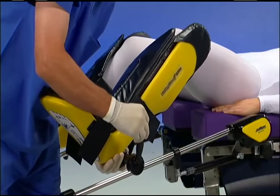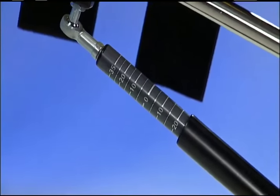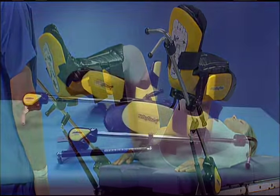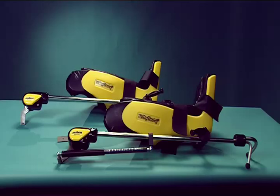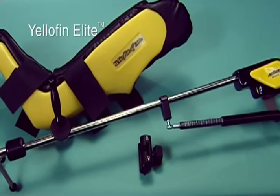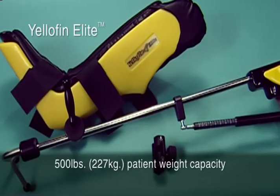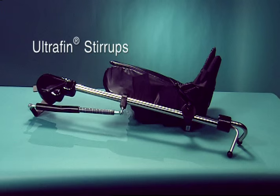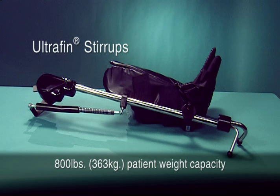This in-service video will familiarize you with the operating features and clinical benefits of Allen Medical's Yellowfin and Ultrafin stirrups. There are three different models of Yellowfin stirrups: the Yellowfin and Yellowfin without LiftAssist, which have a patient weight capacity of 350 pounds (159 kilograms); the Yellowfin Elite stirrups with a capacity of 500 pounds (227 kilograms); and the Ultrafin stirrups for larger patients with a capacity of 800 pounds (363 kilograms).